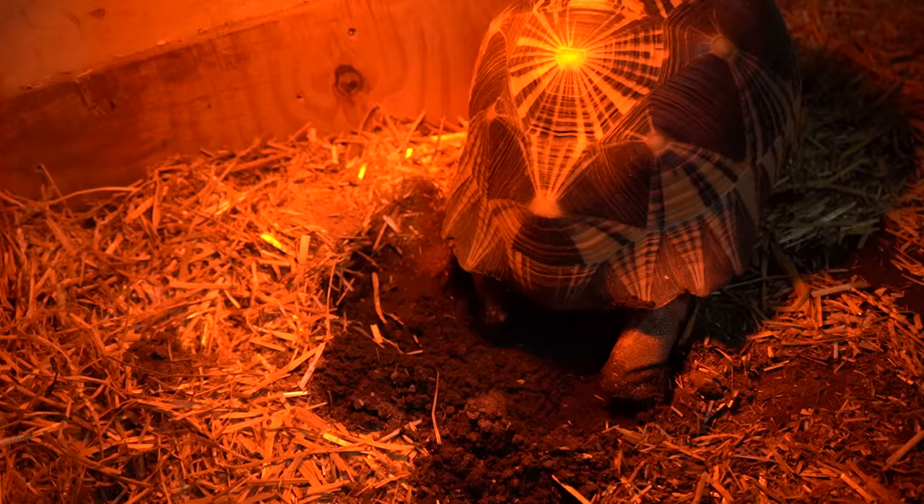This critically endangered Madagascar radiated tortoise is finishing covering her nest right now, so I gotta dig up her eggs because they'll never hatch alone like this and put them into incubation. Then we're gonna get to something really fun — we're gonna put together the easiest, most simple tortoise enclosure ever. Let me grab these eggs and we're gonna get on over to the nature room and start putting this thing together.